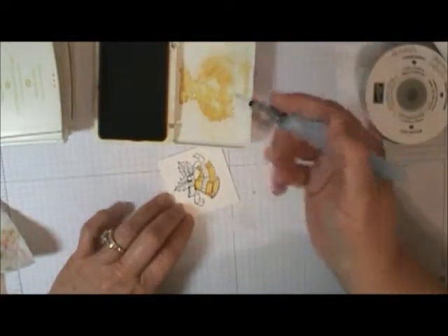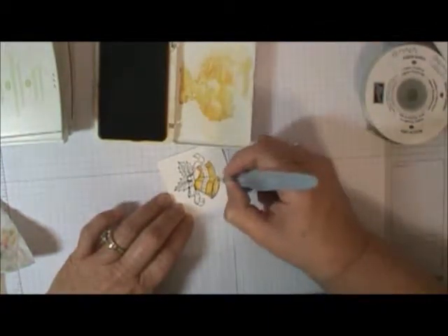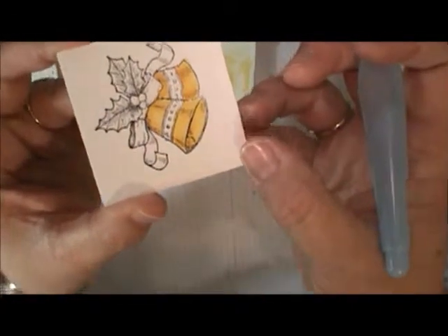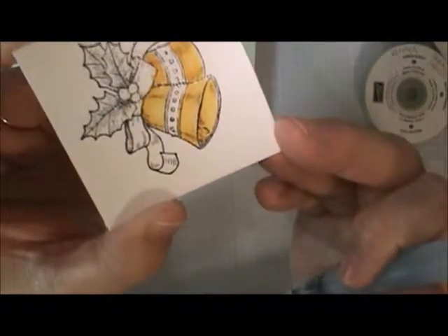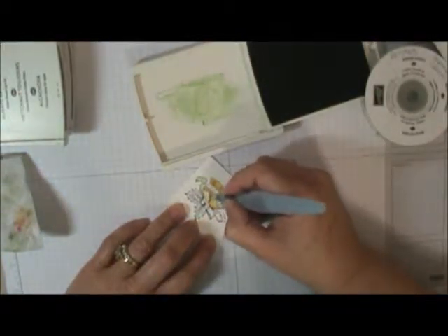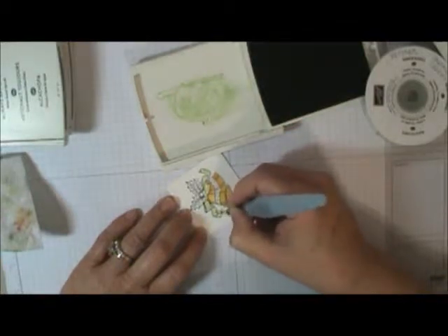You can do it with a regular paintbrush and water too — I just happen to like these water pens. The way you get your shading is: as this dries, you can come back in and overlay a little bit more color. On line art stamps like this, they give you an idea where your shading should be based on where those lines are. Super simple. Now we're going to take our light green and color the ribbon — doing this fast, you don't want to sit and watch me watercolor for five to ten minutes.